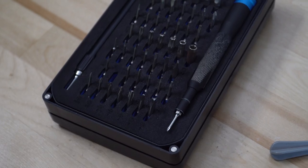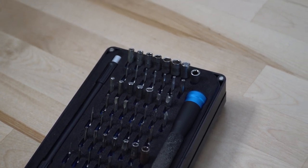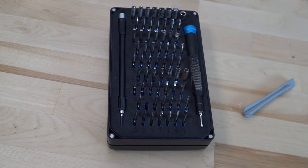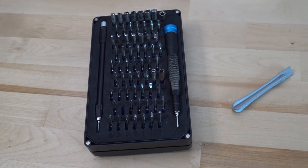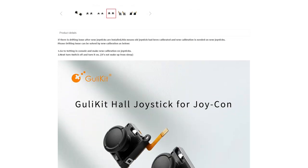You'll only need three tools to complete this project: a tri-wing 00-bit screwdriver, a Phillips 00-bit screwdriver, as well as some sort of pry tool — whether it be your fingernail, a guitar pick, or a spudger tool.